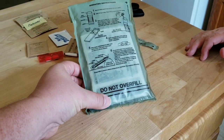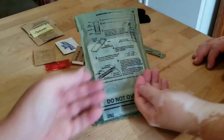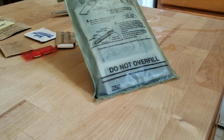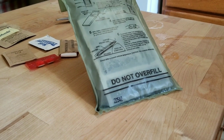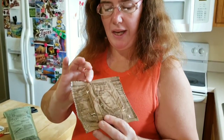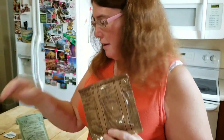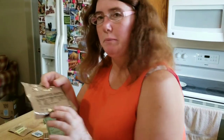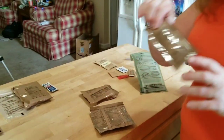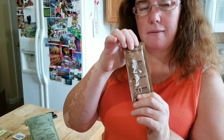You can feel it heating up — you can actually hear it too. It's cooking the beef ravioli right now. While that heats up, we're getting into the wheat snack bread, cranberries, and cheese spread.